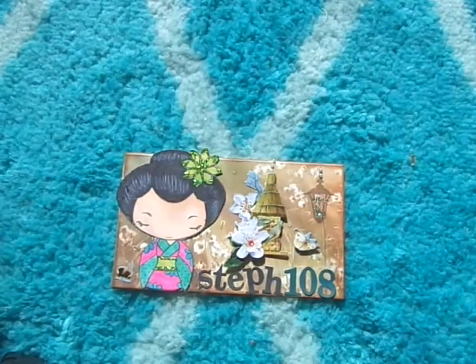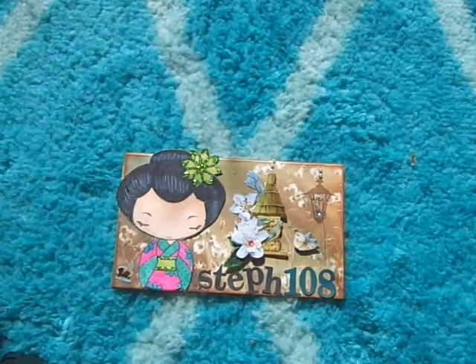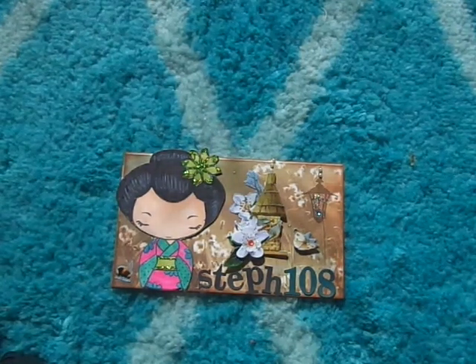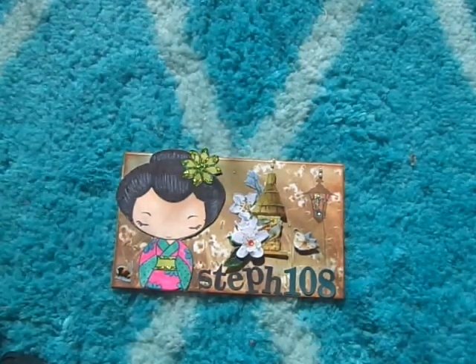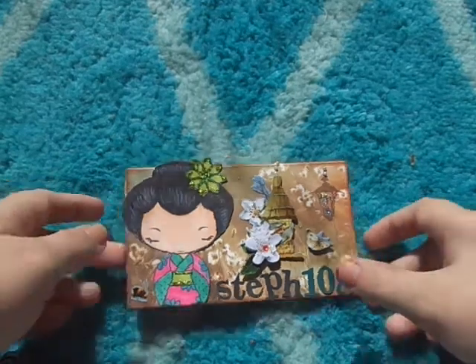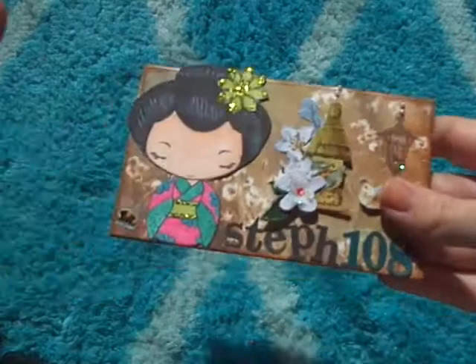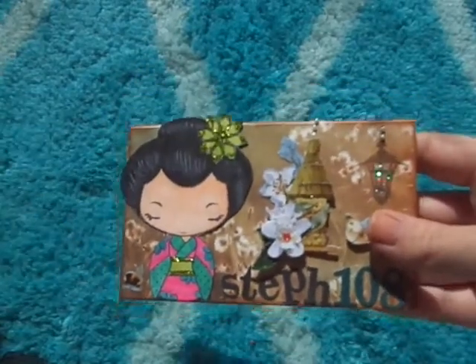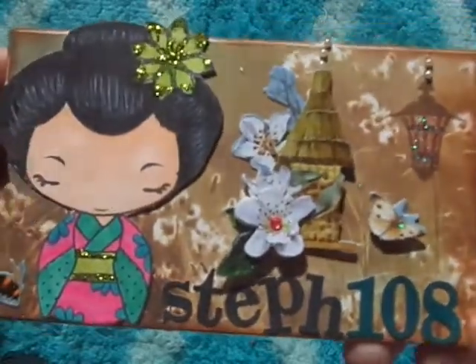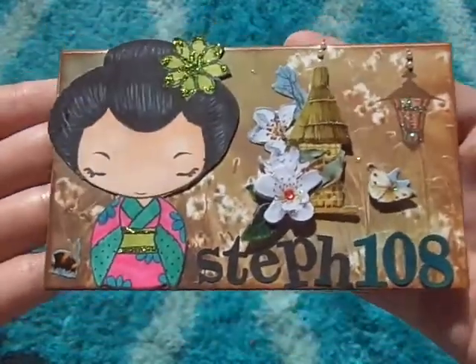Hi everyone! This is a video response to Marla H's challenge that's currently going on. One way that you can get entries was to make a 3x5 card — sorry if the video is really bright, the sun is shining right where I'm sitting, but here's the 3x5 card that I made.